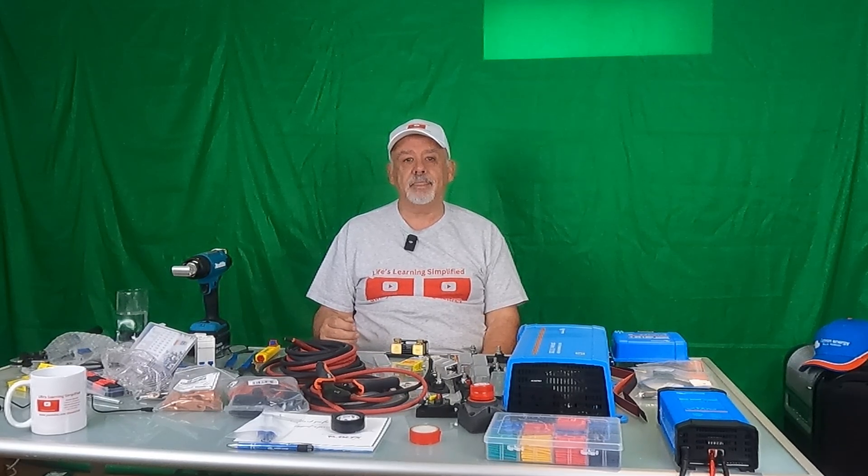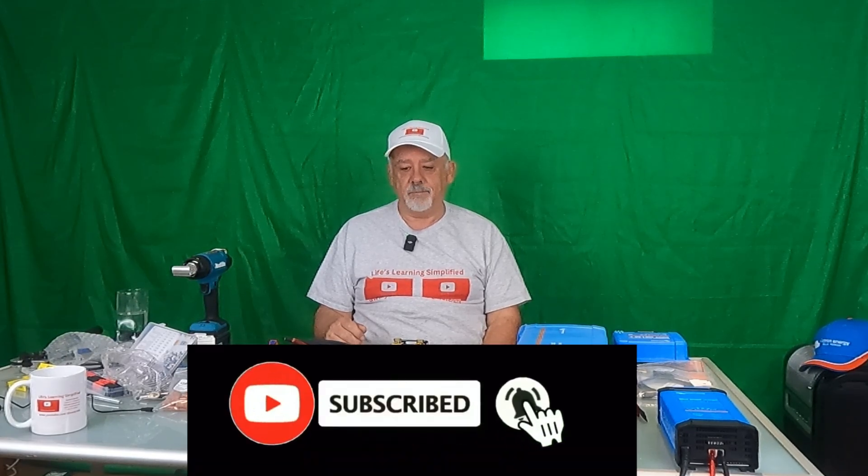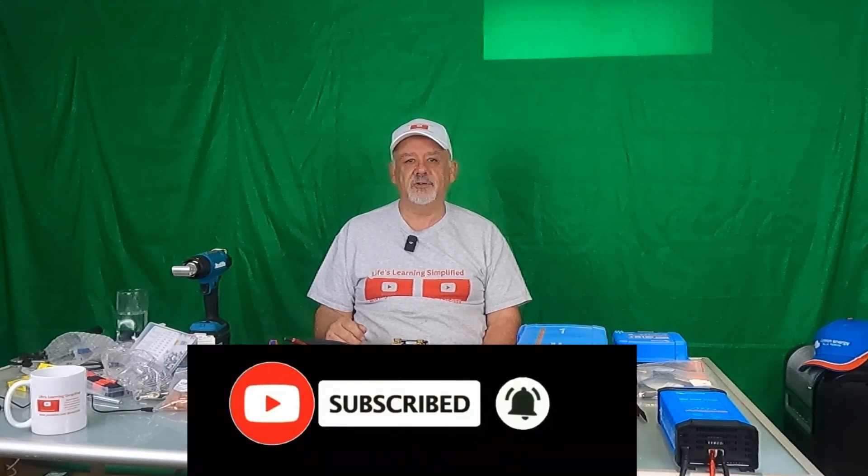Please hit that like button — it helps out my channel a lot. Share it on social media if you think this video will help others. Hit the notification button and you'll be able to see all the future videos outlining this installation going forward. Thanks a lot for watching, I really appreciate it. Look for that next video soon. Have a great day — we'll talk soon.